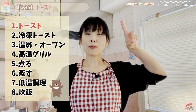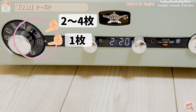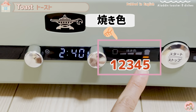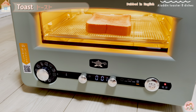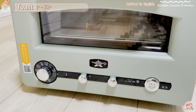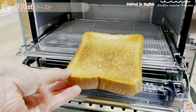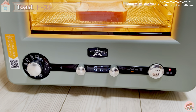First, Toast. There are 2 courses: 1-piece grilled and 2-to-4-piece grilled. You can choose from 5 levels of browning. The temperature and time are automatically set, so you just choose the browning color. This toaster is equipped with a microcomputer control and a temperature sensor, so no matter how many toasts you make, it will come out the same color every time.